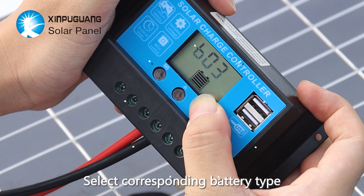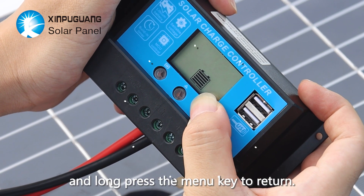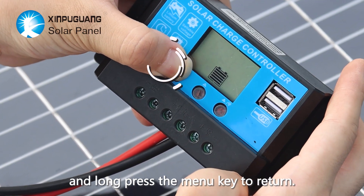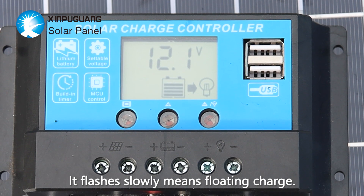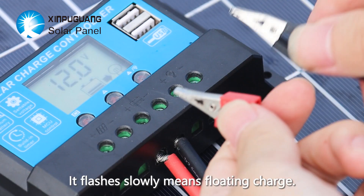Select the corresponding battery type and long press the menu key to return. When the battery indicator light is always on, that means direct charge or boost charge. If it flashes slowly, that means floating charge.